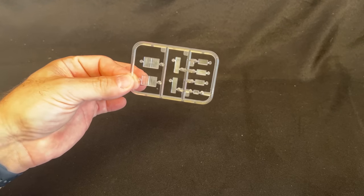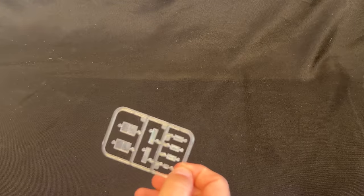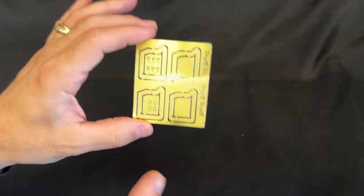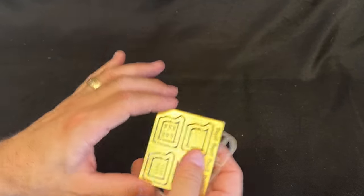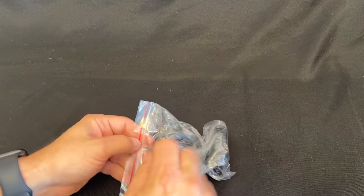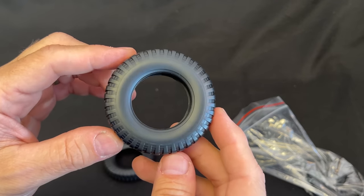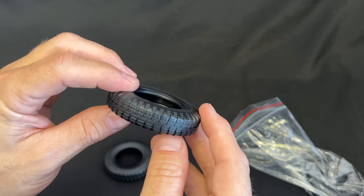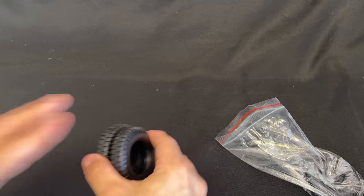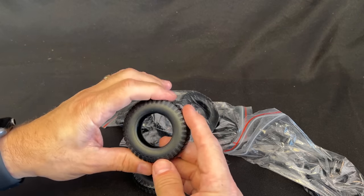There is one more plastic piece — the clear parts sprue. This is your vision ports and your periscopes that will be on the vehicle. There will also be some photo etch. Each one of the wheel sprues had its own jerry can on it, and there's a center spline for the jerry can that gives it a little bit of extra detail. Lastly, we've got our tires — nine of them, so you do get the spare. Nice tread pattern, and they're a nice firm rubberized plastic.